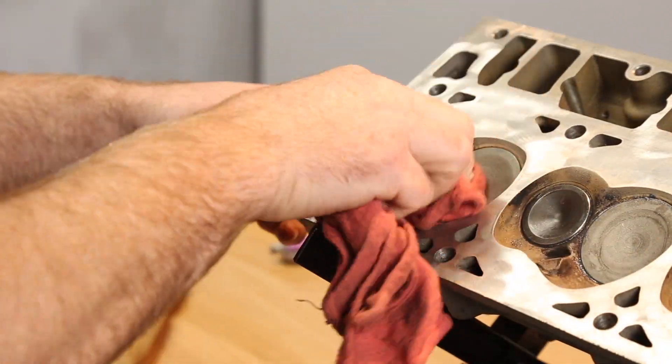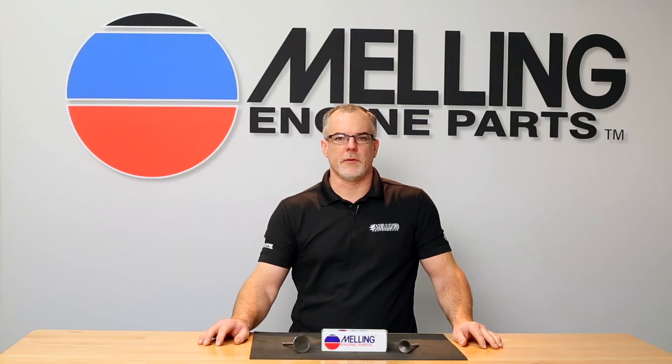Install the new valve and reinstall the valve spring and retainer. I'm Cale from Melling. Thanks for clicking.